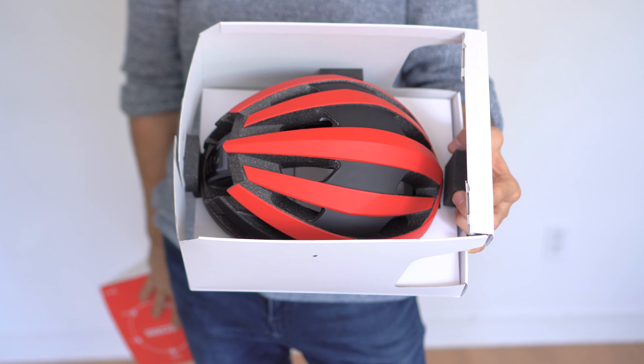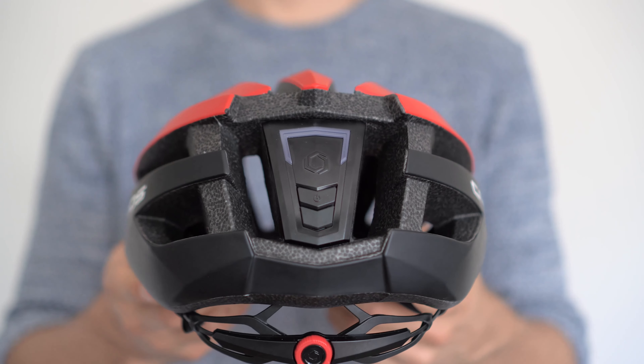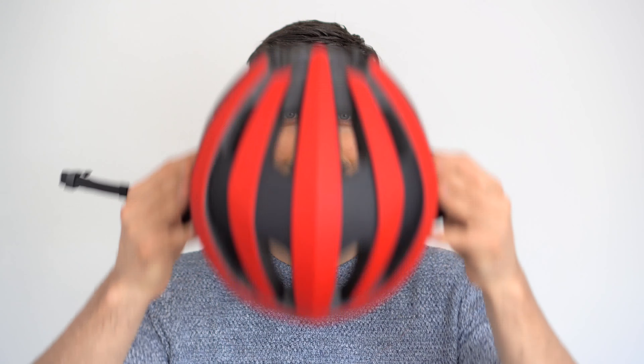I'll go over the tech involved in it, some of its strong points, and what should be improved. Right out of the box, there are a few things you'll notice that differ from a conventional helmet: there's a power button and taillight at the back, which I'll get back to later, and there are some strange-looking earbuds on the straps. There's also an app which you can download.